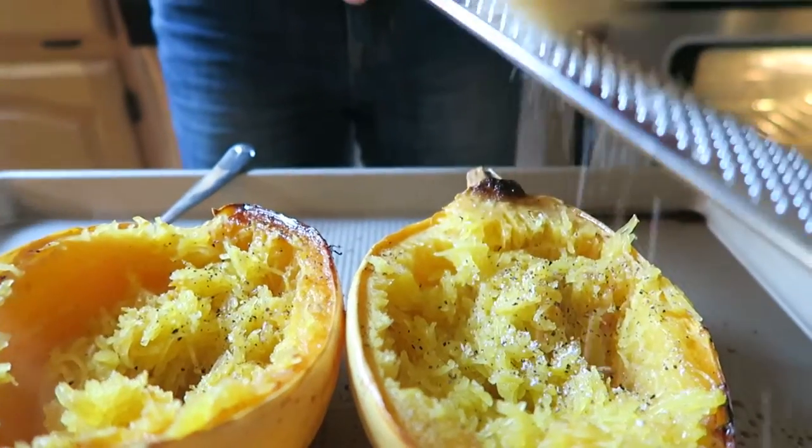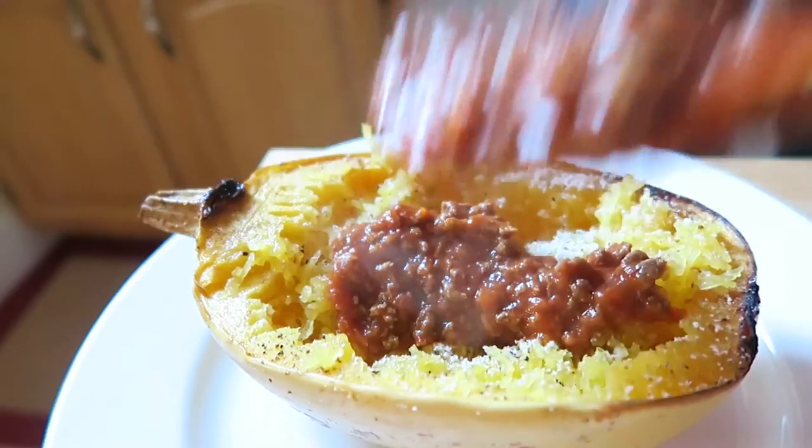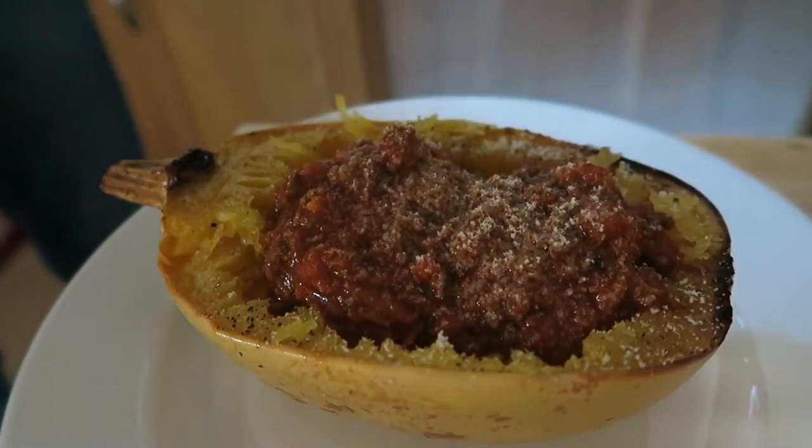Then grate some parmesan cheese on top. Finally, just spoon over a healthy serving of that meat sauce and top with more freshly grated parmesan.